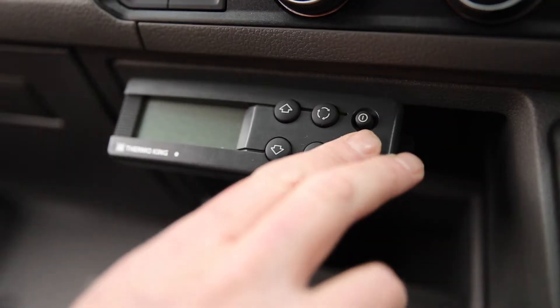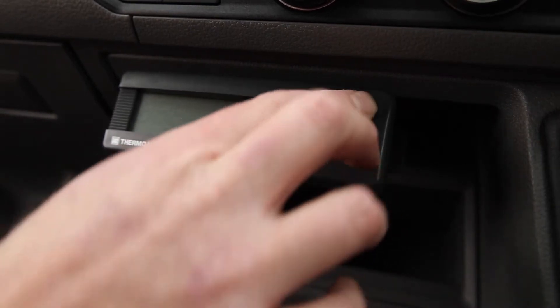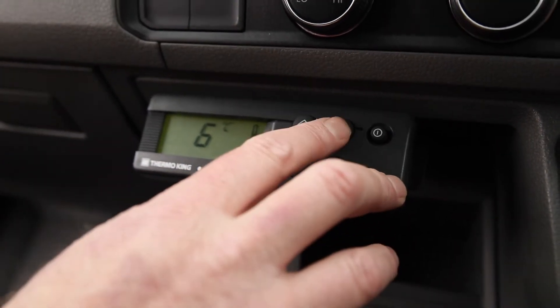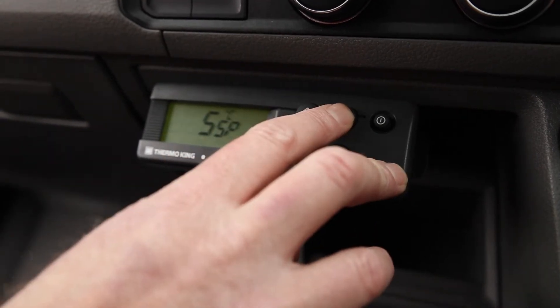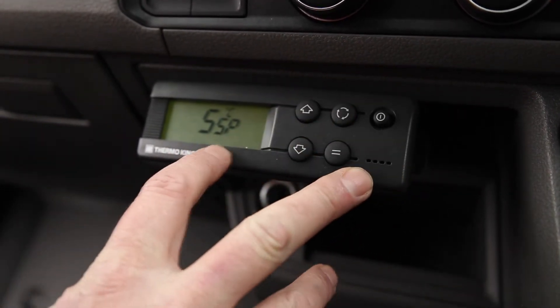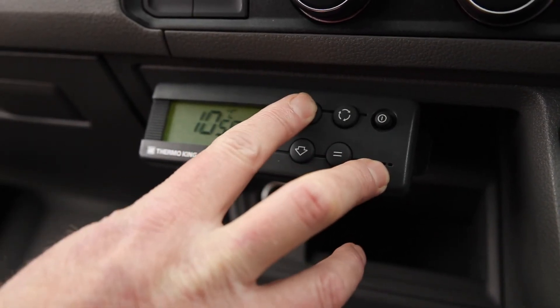We have a fridge setting in our new van. We turn the on/off button at the top right, then go to the menu to check what temperature it's currently set at, which is showing five degrees.